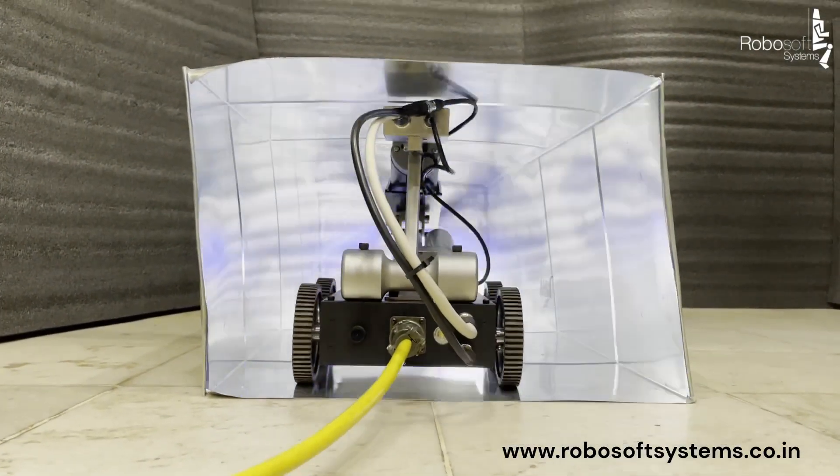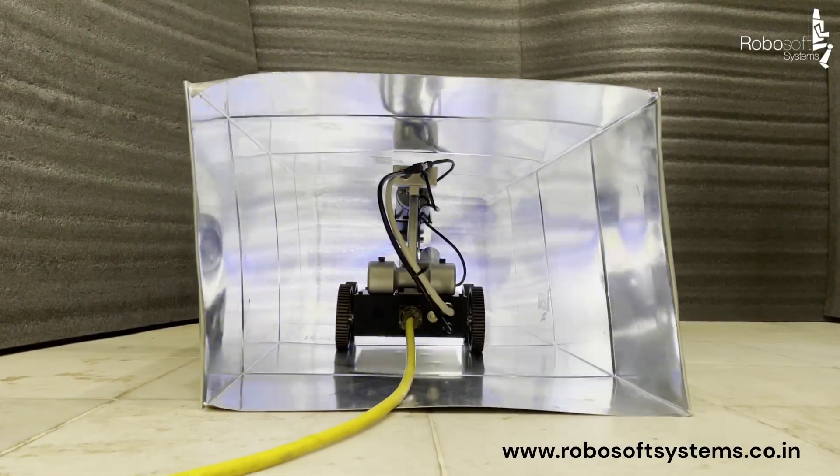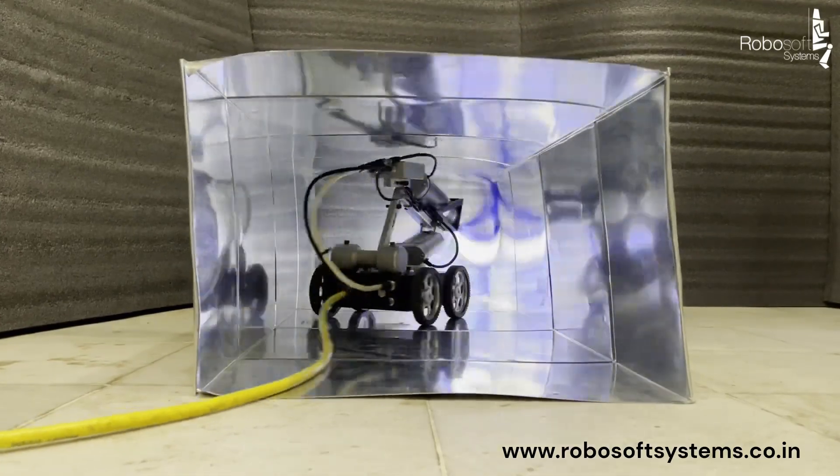This robot comes equipped with a state-of-the-art four-wheel drive system, which helps the robot navigate through ducts with obstacles as well as steep inclines if required.